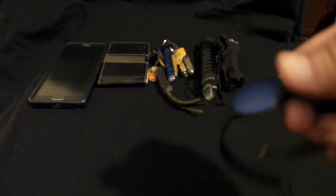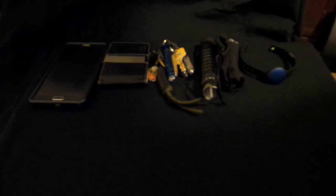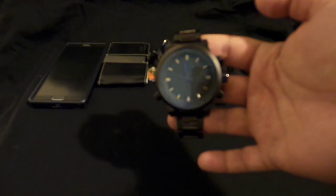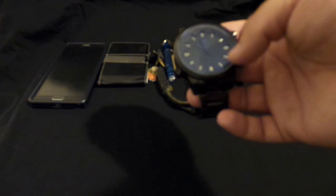I have the Misfit Shine on my right wrist, and on my left wrist I have this watch — the Shark Sports Watch, model is the Hammerhead Shark Series 2.